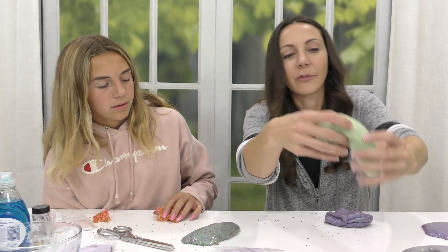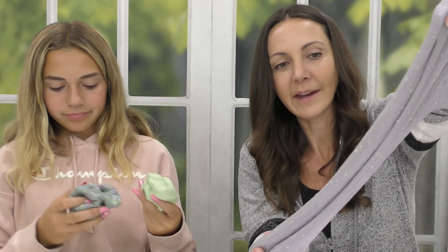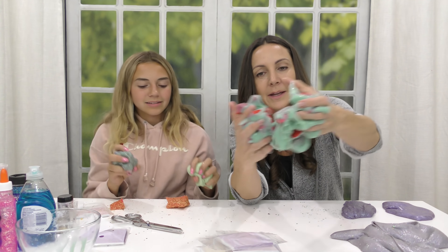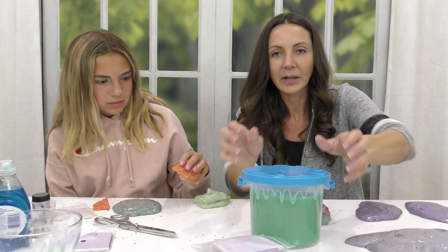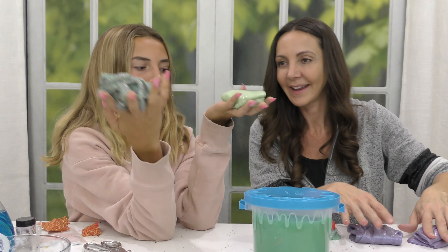Kayla came out with this variation of green — her light green one. Then you came out with this confetti blob. And then we've got some purple — this one was a mixture of Kayla's and mine, so it's now like a lighter purple. This is just for the sake of having something fun to play with. It's still green and it's so sticky. I think it's a lot like the jelly cube, except I don't think they'll rip once they get filled with slime.